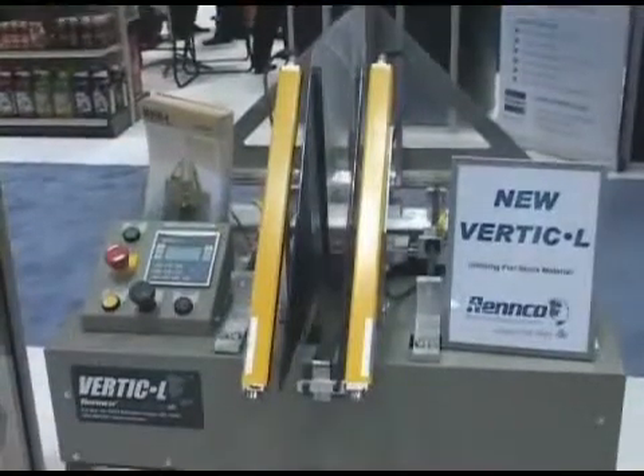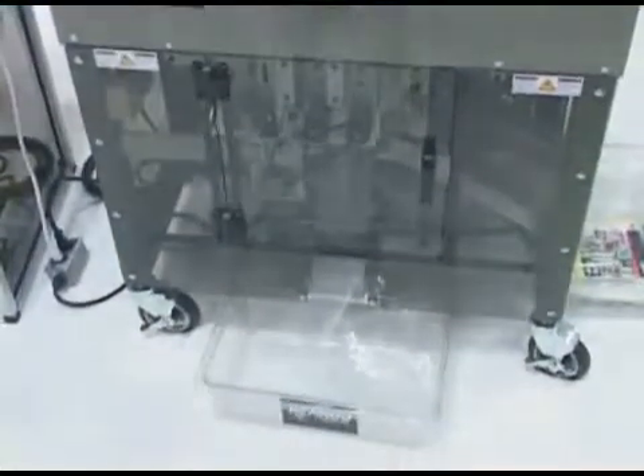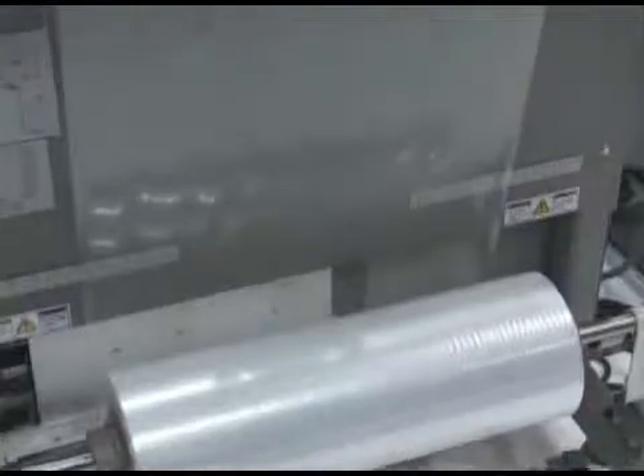The Vertical Packaging Machine is an improvement over other systems that utilize poly bags or bags on a roll, because of the significant savings of using a generic raw material and flat rolls.